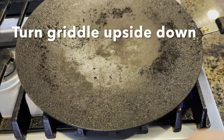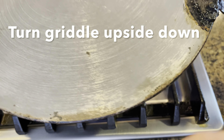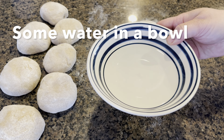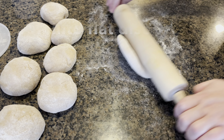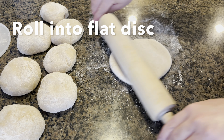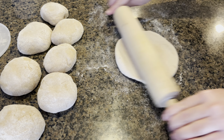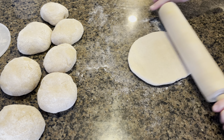Now we are just going to heat up our tawa or griddle upside down on medium high heat. Keep a small bowl of water next to you and start rolling up each dough ball — we are going to roll it out into a flat disk that is about two to three millimeters thick.